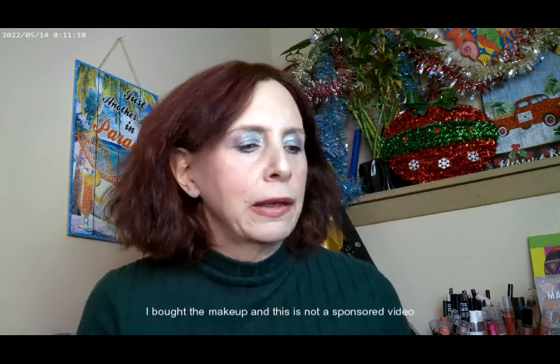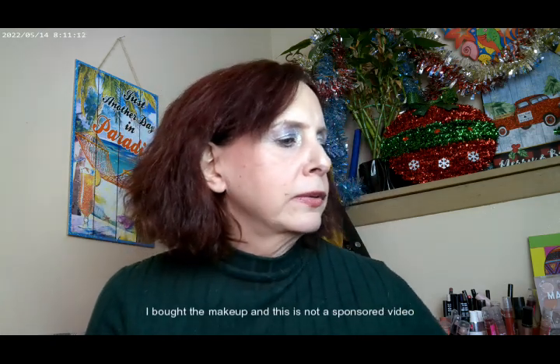Hi, it's Adrienne. How are you doing today? I'm back with a new look, with a new palette that I've been playing with. I thought it was a lot of fun and that I'd go ahead and show you what I've done.